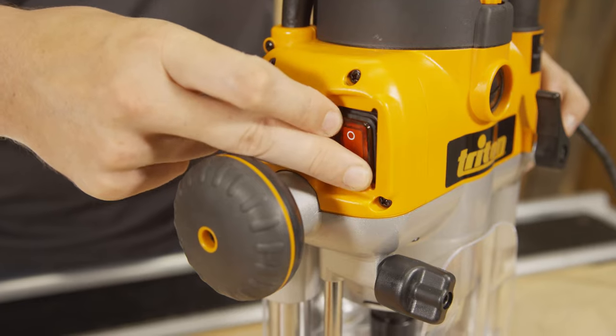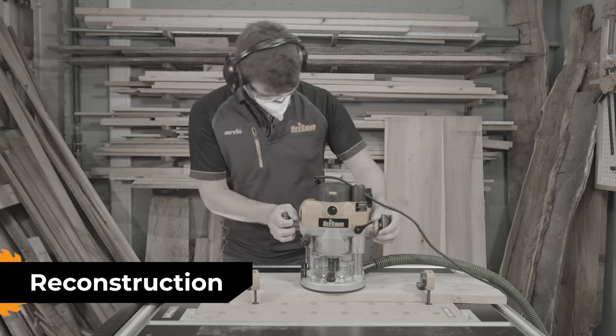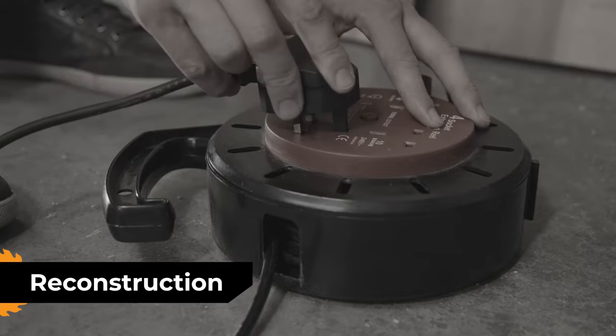no voltage release has been designed for your safety. Now normally, after a power cut, a fuse box trip or a plug coming loose, a tool will automatically restart when the power returns. Now obviously this can be really unsafe if the tool is not being properly handled.